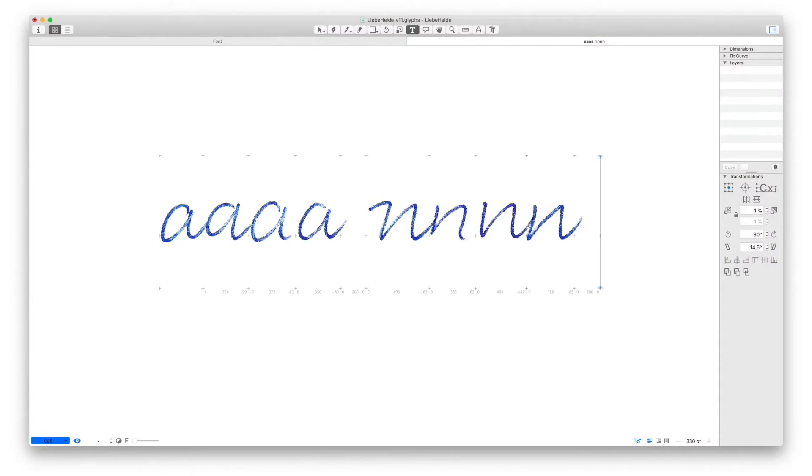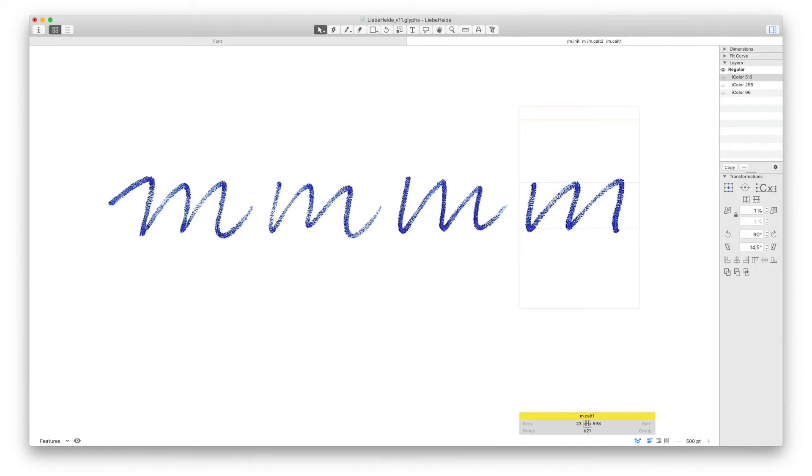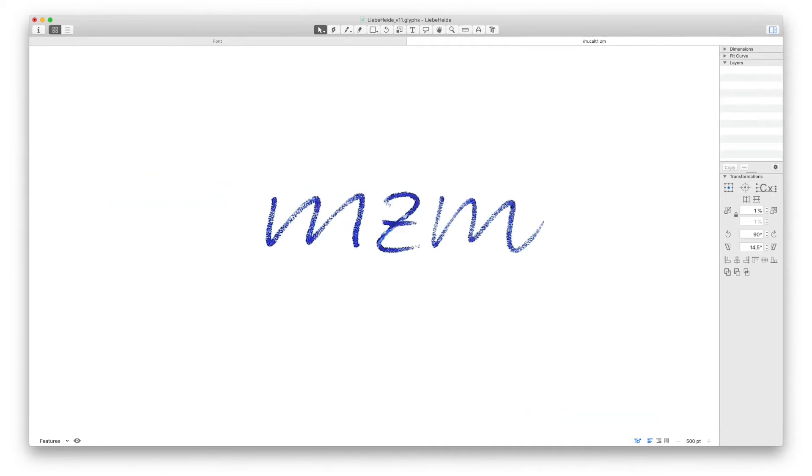The cool thing, though, is that color fonts also support OpenType features! So I added some alternatives for each letter that all look a little bit different to get a more authentic, handmade look. Then each letter has at least one version that has no connecting stroke to the right, because there are some letters that don't want to be connected, and also because a text looks more natural if not all the letters in a word are always connected, but if there are natural pen lifts now and then.